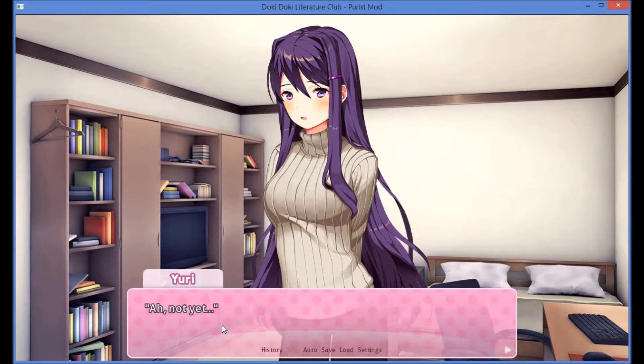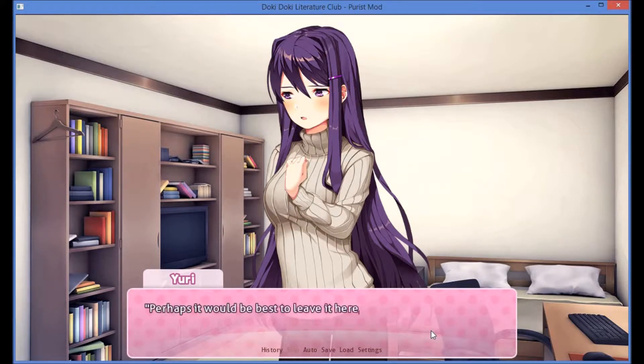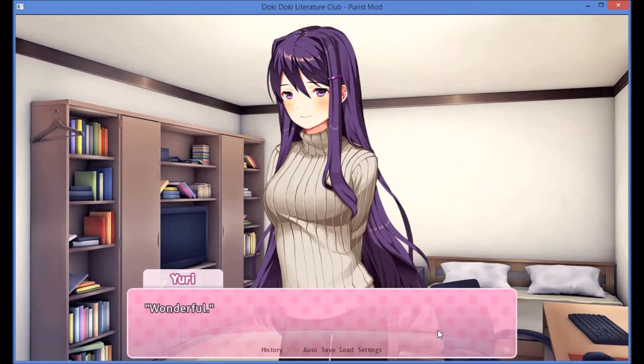Not yet — she did say it was going to be a surprise. It needs to dry first. That's true. But won't it take a while? Perhaps it would be best to leave it here and bring it in the morning. I can do the lettering in the classroom before our event starts. Is that okay? That's totally fine. Wonderful. In that case, I don't think there's anything more for us to do here.